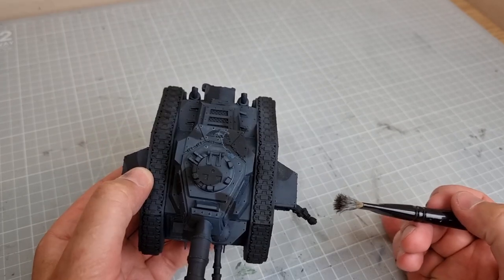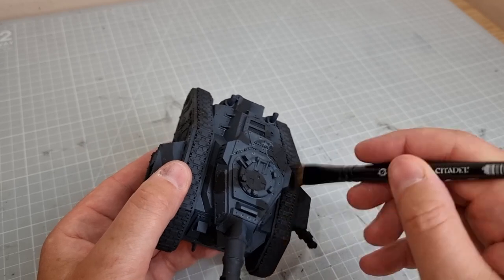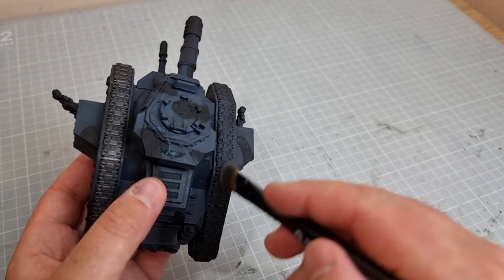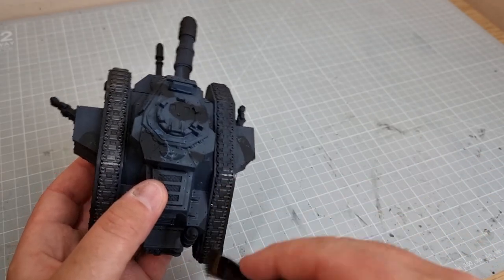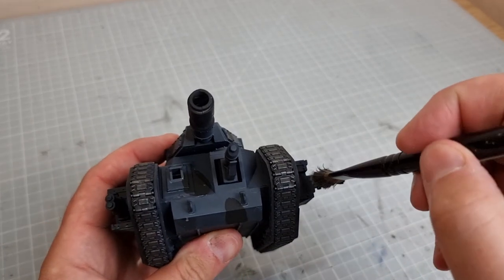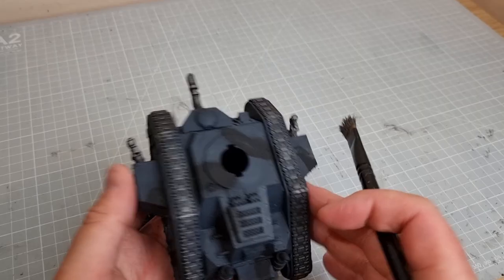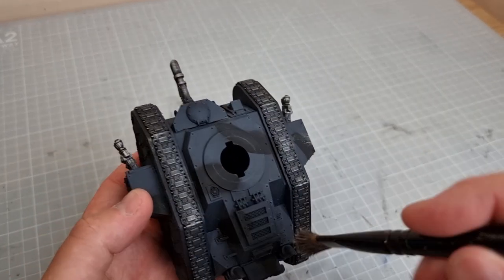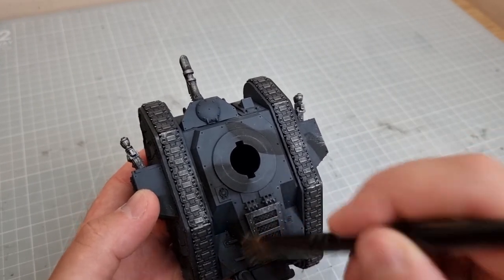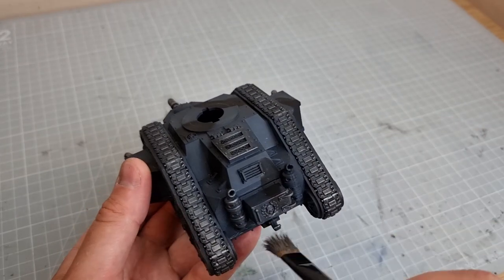Now I'm going to do some dry brushing. I've dabbed most of the paint off and I'm just going to dry brush against these tracks to bring them back to a silver. Then with the tracks done I'm going to do all the guns dry brushed, and then quite lightly do some of the metal on the top of the unit. And that's the dry brushing done.